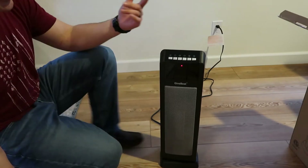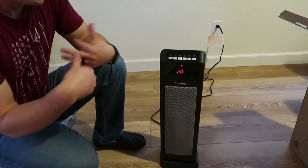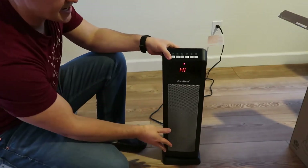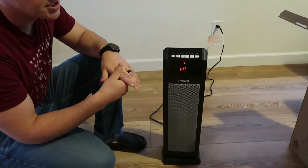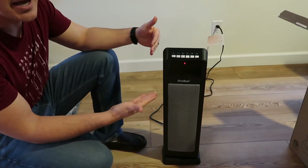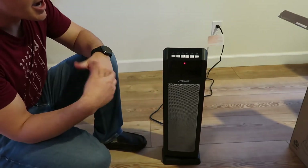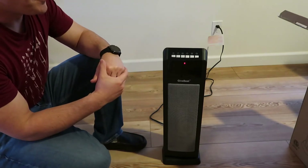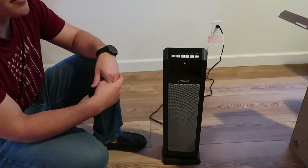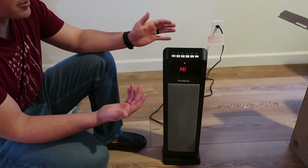So this timer does go from one hour all the way to eight hours as well. This one does have safety features such as the anti-tip that automatically turns off. When it gets back upright, it'll turn back on. It does turn off after 122 degrees if it heats up, and then auto turns off after about 24 hours.